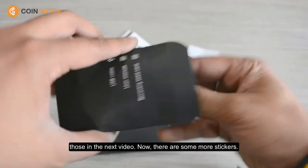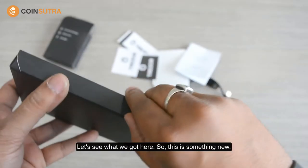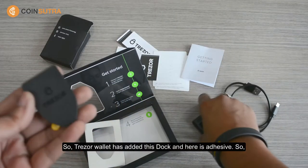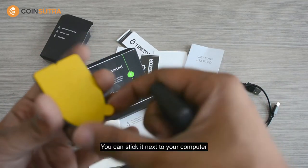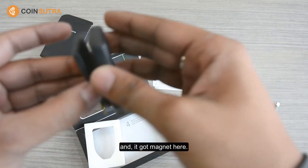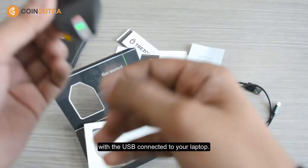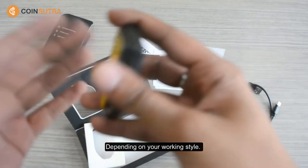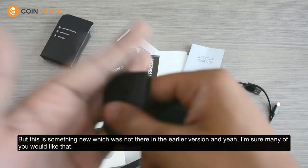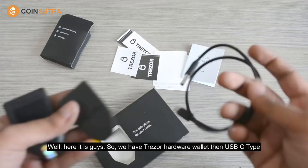I will show you all of that in the next video. But for now there are some more stickers — so now we have four of them. And this is something new: Tracer has added a dock, and here is an adhesive so you can stick it next to your computer. It has a magnet here, so you can put it on your wall and then connect via USB to your laptop depending on your working style. Or you can keep the wallet in your safe depending on how you're going to use it. This is something new which was not there in the earlier version.